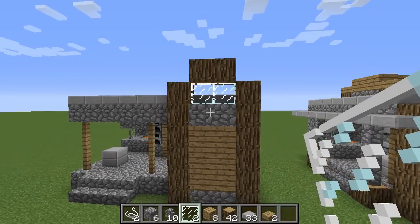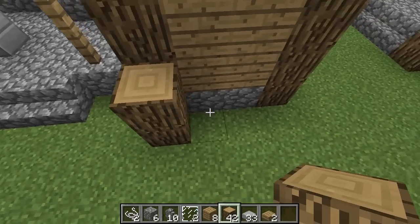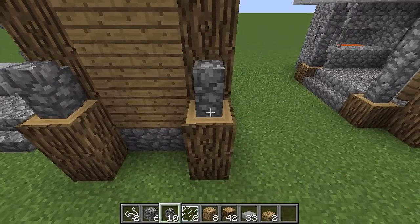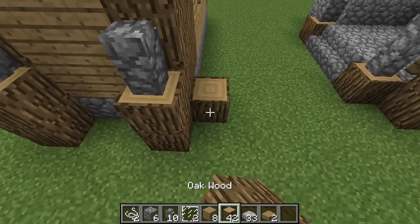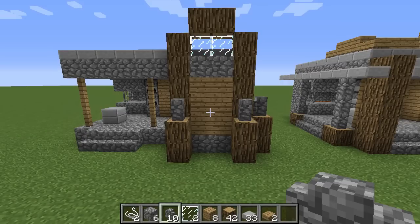Place your two oak panes right there — that's what you're going to get. Then place two wood blocks here and here and go ahead and decorate them like so. Go ahead and place one of these here as well since we're right there, so that's what you're going to get.